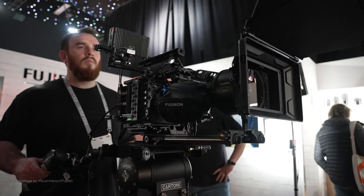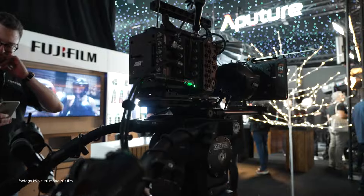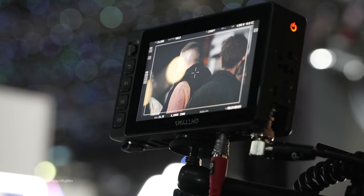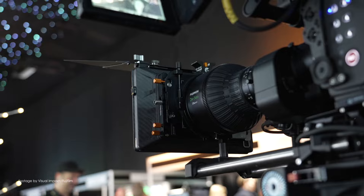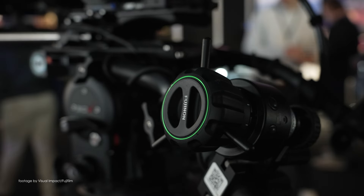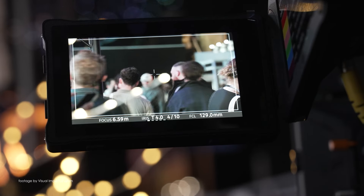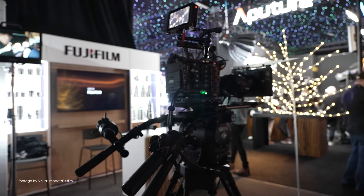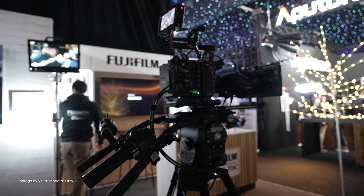Fuji is getting closer to delivering the first Fujinon Duvo HZK 24-300mm portable cine zoom. This is going to happen in the next couple of weeks by the end of the month, and we actually had a quick look at this lens at BSC Expo a few weeks back and were very impressed by its versatility and ease of operation.